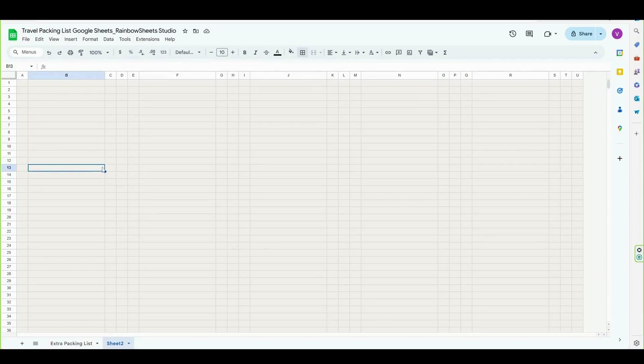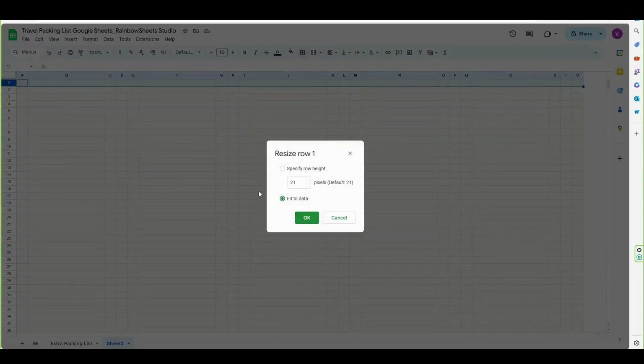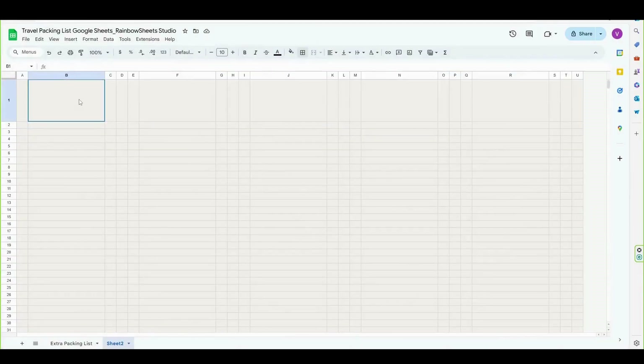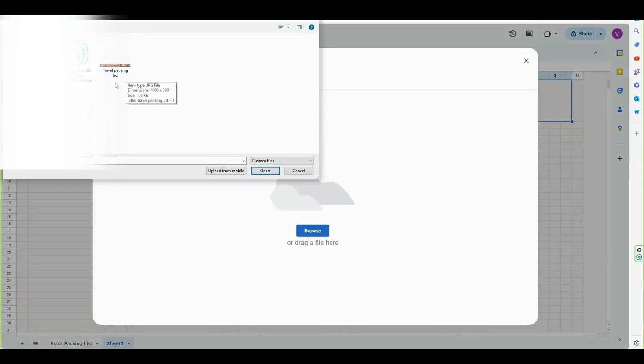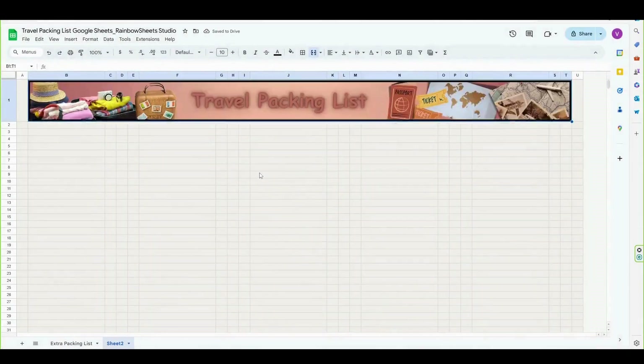The next step is optional. I like to use a picture as the header for the template, so first I'm going to set the size of the first row to 125, and then I'm going to merge the cells from B1 to T1 together, and to insert a picture, I'm going to go to insert and click on image. I have a header that I created in Canva, but of course you don't need to insert any picture, so you can just leave this step out.